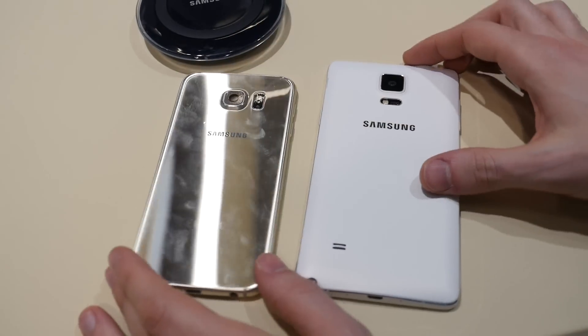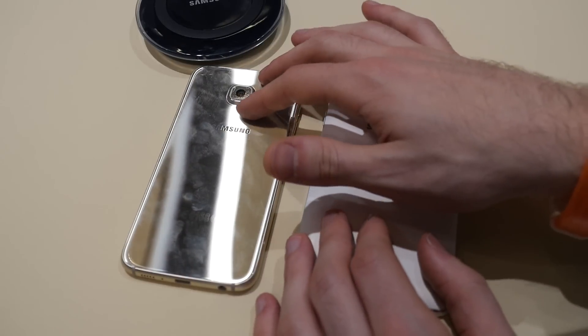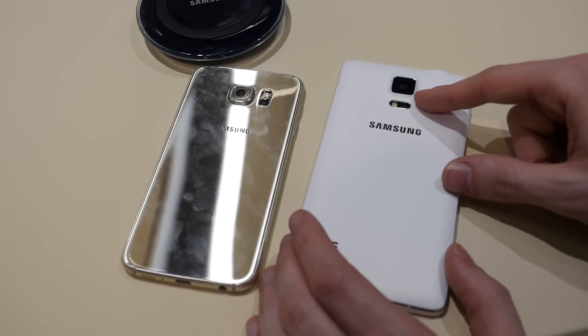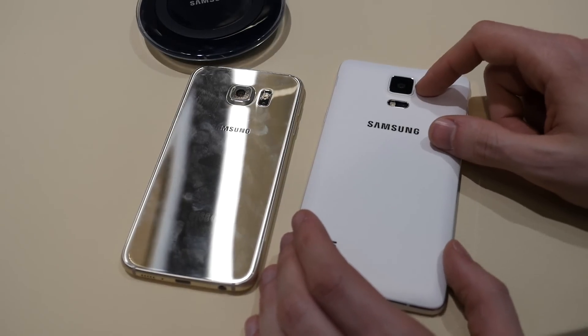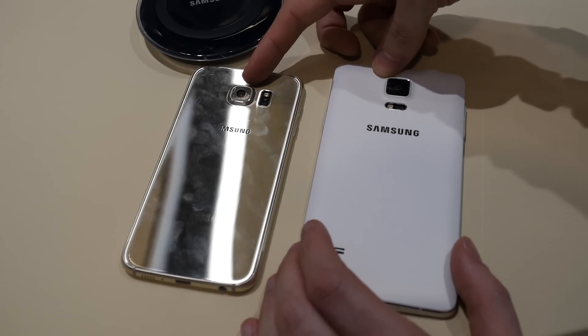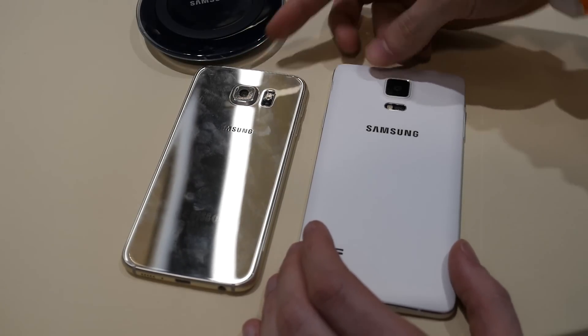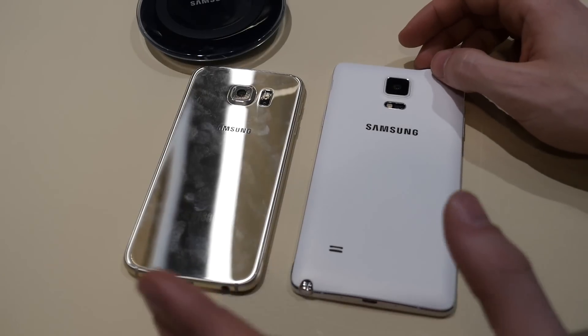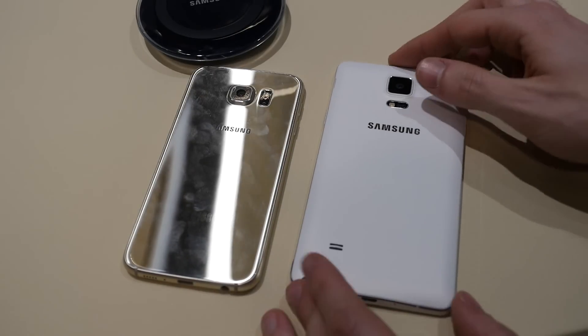Let's take a look at the back of the phones. With the Galaxy S6, we have a 16 megapixel camera. The Note 4 is pretty much the same — it also has a 16 megapixel camera. Both devices have smart optical image stabilization, improving image and video stability when taking pictures.